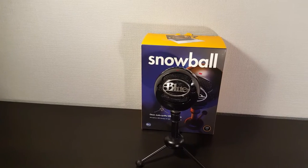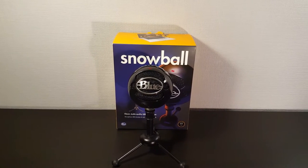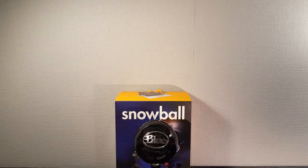As you can hear, the sound of the Blue Snowball is very clear and I think it's one of the best USB microphones out there. The build quality seems also very nice. The Blue Snowball is a bit heavy for its size and it feels very solid.